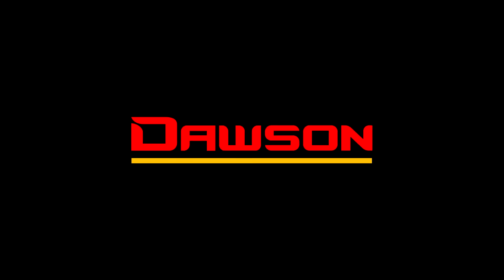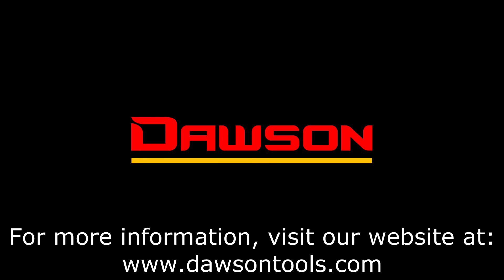Thank you for watching this instructional video for the DDM 181. For more information on this and all our other products, visit our website at www.dawsontools.com.